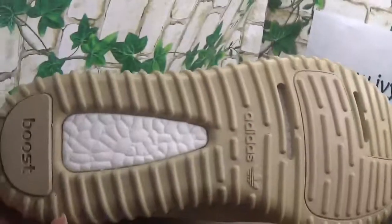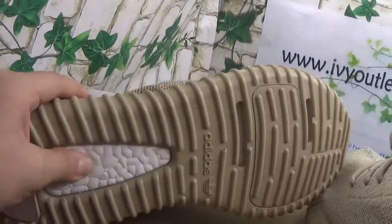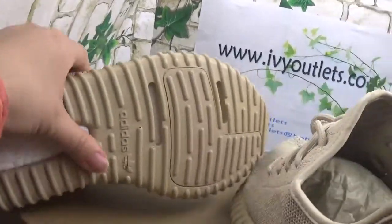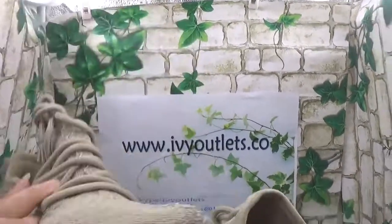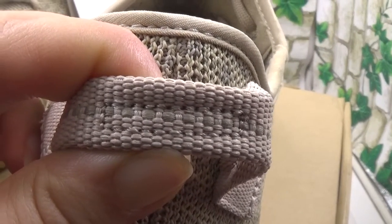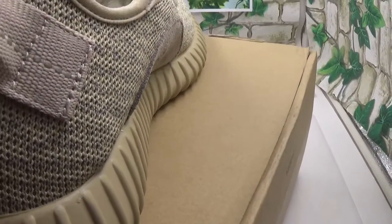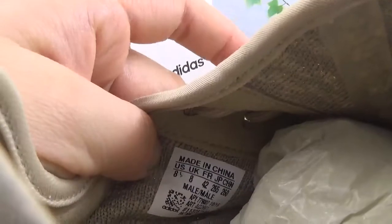Then the bottom. And we can see the stripe. You can see it clearly. Yes, it is the correct version because from these details the stitching is good. And then see the inside tag — made in China.